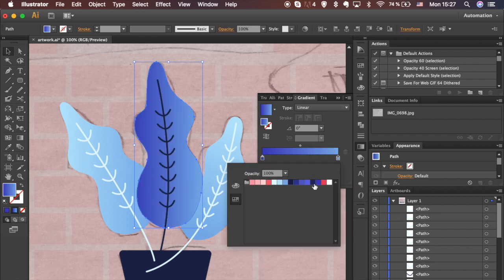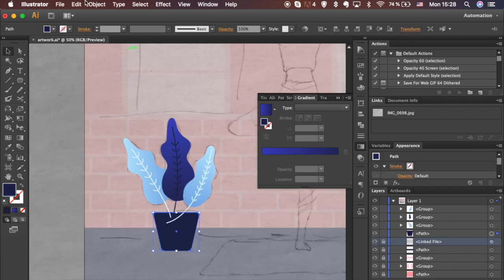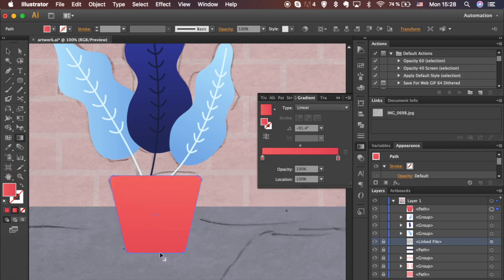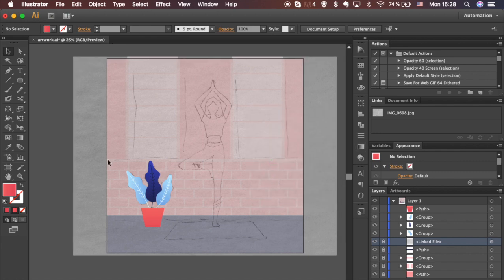Let's make a leaf a little bit darker. Select leaves one by one and group them. Arrange accordingly. Apply linear gradients to the pot as well. Select all shapes and group them. Hide sketch.